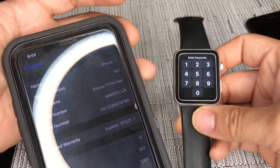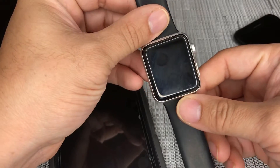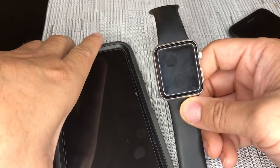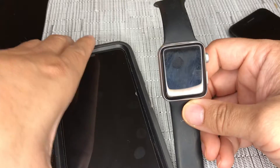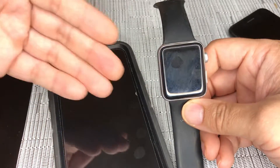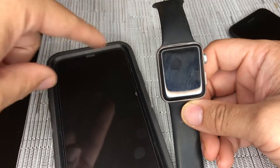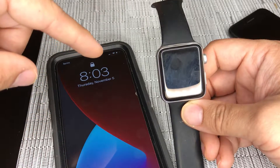I did have, in the beginning of the process before I even got this phone involved, an issue with activation. The email and password that was on there — it was my email, my password — and it was not going through at all.